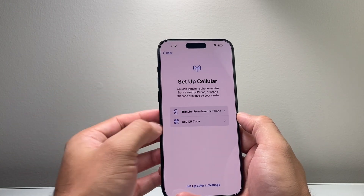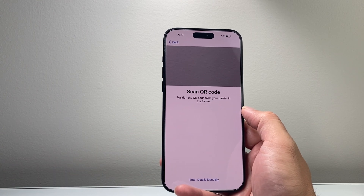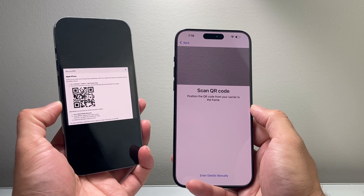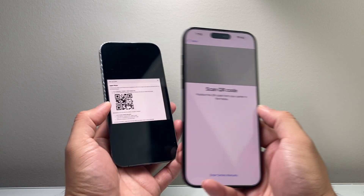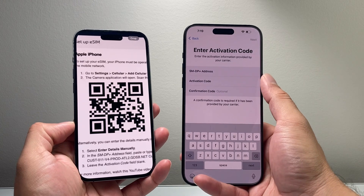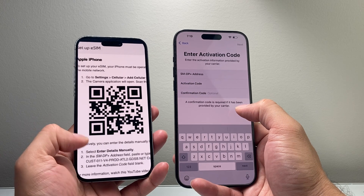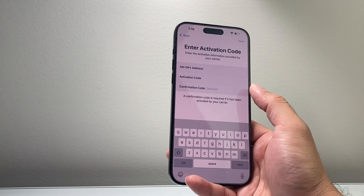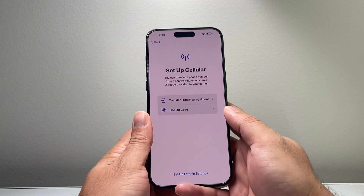If you don't have an old phone or you're setting it up for the very first time, you can use the QR code method. Your carrier — the company that provides your phone service — will give you a QR code that looks something like this, and you just scan it. You might also be given manual entry details. A confirmation code may also be required if provided by your carrier. Follow either of these steps and you'll have your phone service set up on your iPhone.